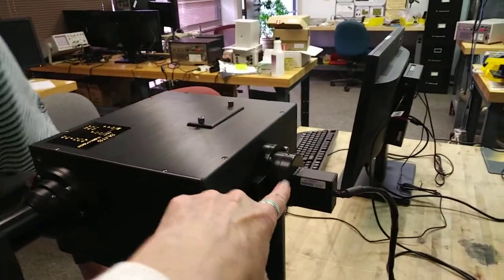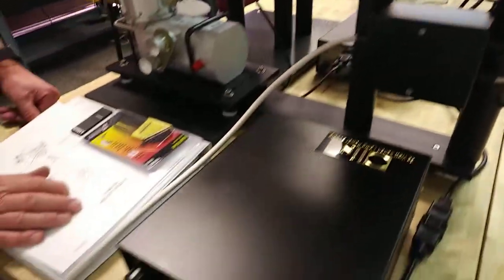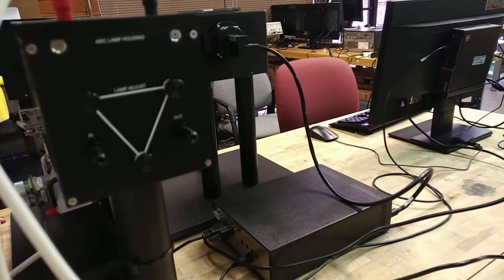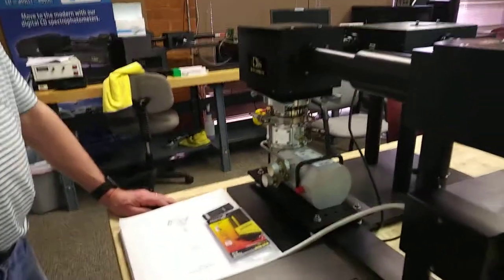And this, of course, is your photon counter — that's your detector. This is your xenon lamp power supply. And then this is the control box, which controls the photon counter and the movement of the monochromator. Thank you so much.